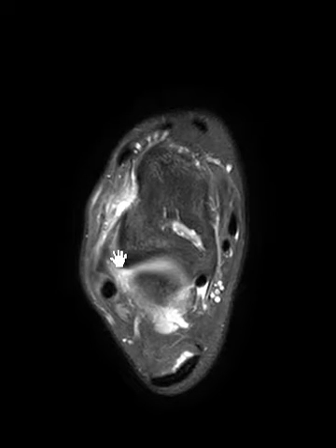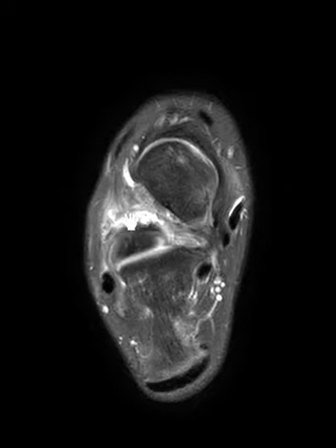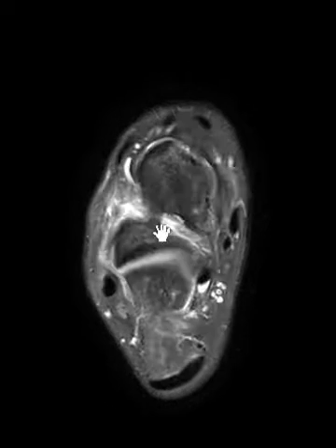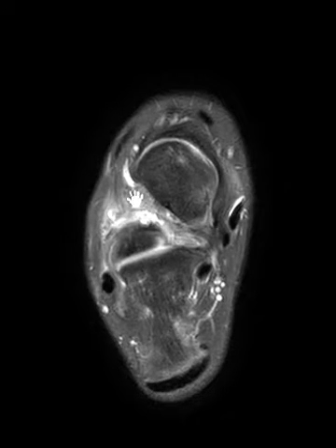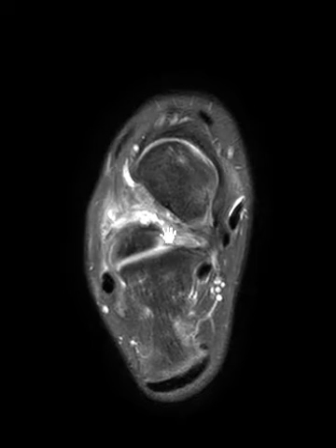So there's no high ankle sprain. Coming on down, we see that structure is intact — maybe partially torn or thickened from a prior sprain. As we go further down, we see fluid coming into this area — this is the sinus tarsi. There are ligaments in the sinus tarsi, and the fluid appears to go right through them, suggesting an injury. Often you see brightness here related to inflammation, which can be associated with sinus tarsi syndrome.